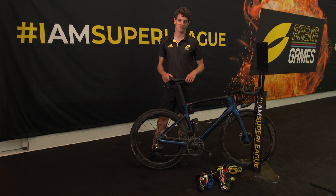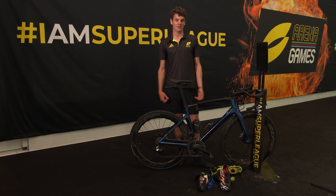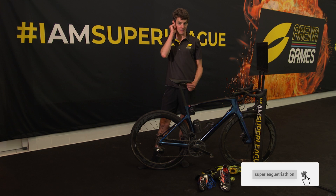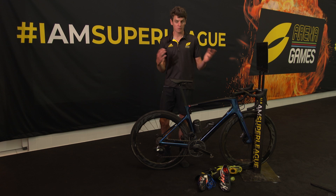I absolutely love training outside — I think one of the best things about being a triathlete is training outside. But during the lockdown period and the COVID pandemic, we've had to adapt. In Britain, we were only allowed to go outside to train once a day, so I'd alternate: if I ran outside, I'd bike on Zwift; if I ran inside, I would bike outside.